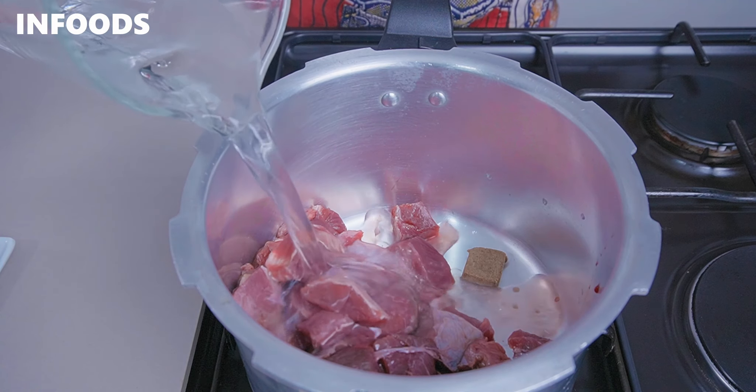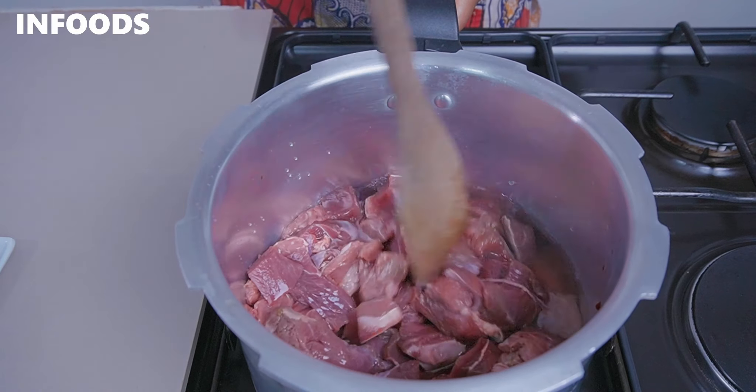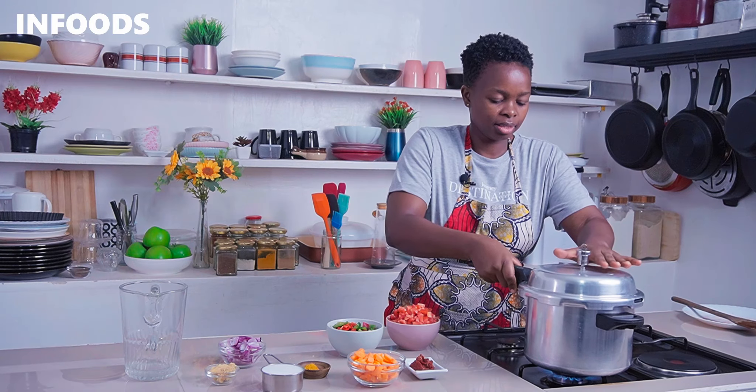If you don't have a beef stock cube, you can add in some salt and it will still be very delicious. I'm going to cover my pressure cooker and secure the lid. I'll be boiling my meat for around three whistles, then manually release the pressure before opening.